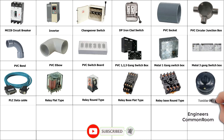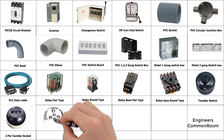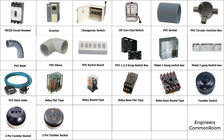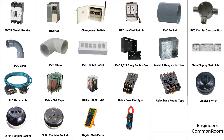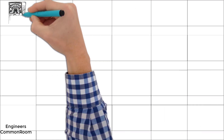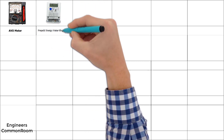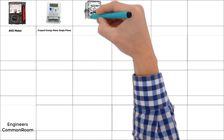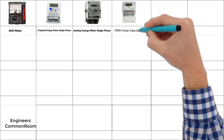Tumbler switch, 2-pin tumbler socket, 3-pin tumbler socket, digital multimeter. Clamp on meter, voltmeter. Ampere meter, prepaid energy meter, single phase analog energy meter, single phase digital energy meter.